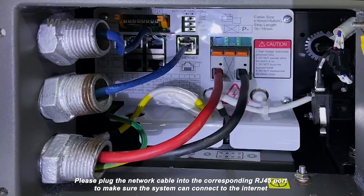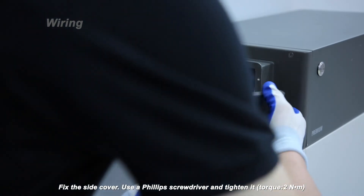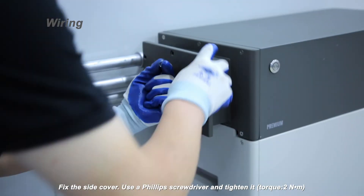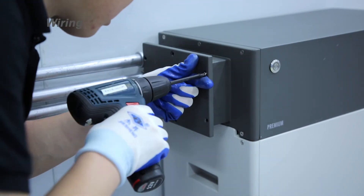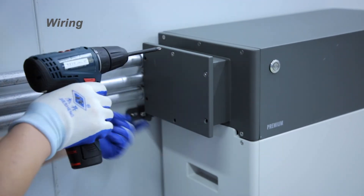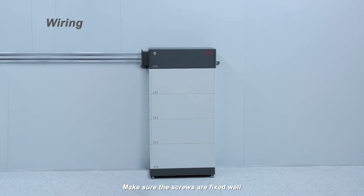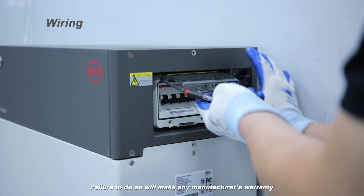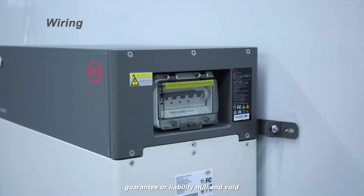Please plug the network cable into the corresponding RJ45 port to make sure the system can connect to the internet, if the system is intended to do so. Fix the side cover using a Phillips screwdriver and tighten it. Make sure the screws are fixed well. Failure to do so will make any manufacturer's warranty, guarantee, or liability null and void.